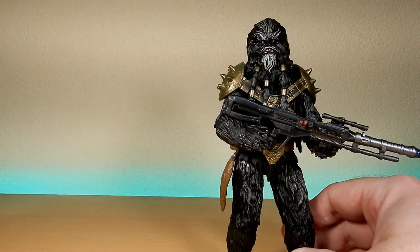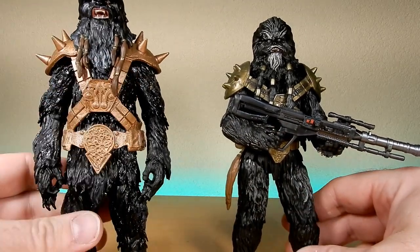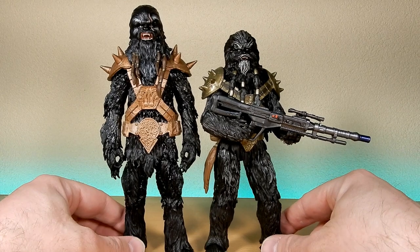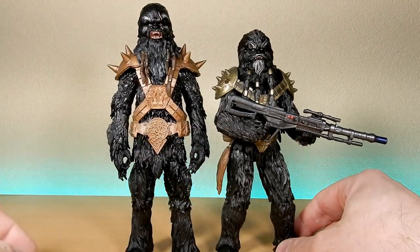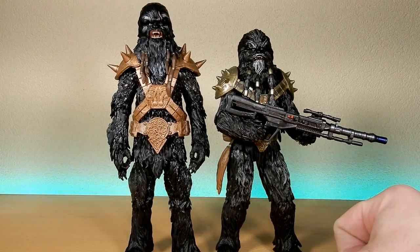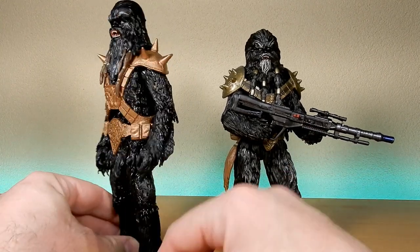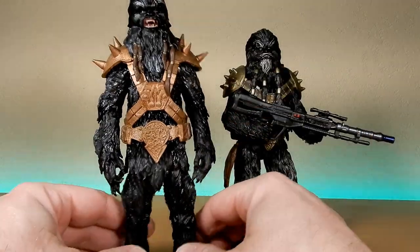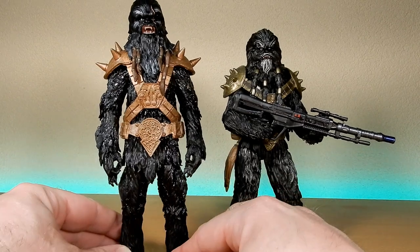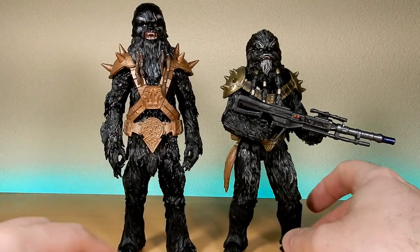I'm going to compare him to my Black Krrsantan, which I did customize — the one that came out in the box in the comic style. Standing them side by side, you can see this one's a bit taller; they used the Chewbacca body for that one. I did a review on that figure a while back and a video going over how I used mainly green stuff to bulk him out and add to the sculpt. He'll be moving on to my comic shelf with my expanded universe figures.